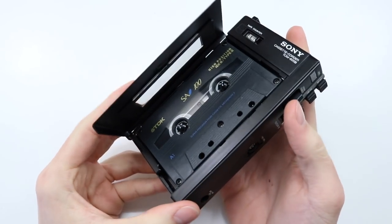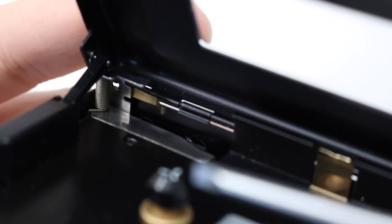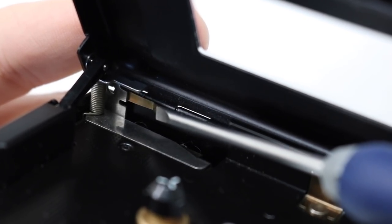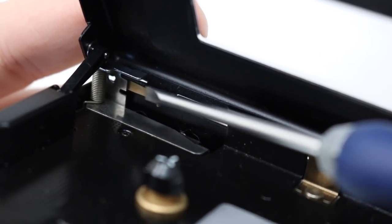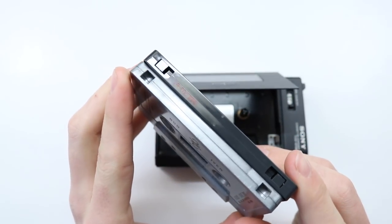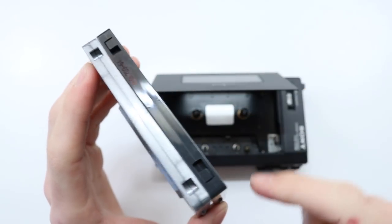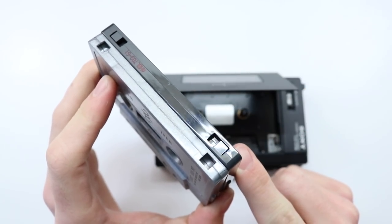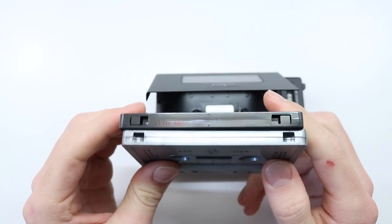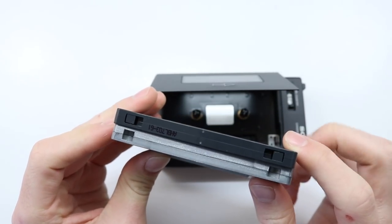On the inside of the cassette recorder — and this is something you won't find in the TPS-L2 — there's a really small mechanism in the back. Basically what that does is it recognizes if there is a notch cut out on the top or if there isn't. The difference is: on the bottom I have a pre-recorded tape and on the top there is a recordable tape. You can see the notch — it's basically a protect mechanism from recording over your tapes. In the later revisions of the metal tapes they had little holes in the middle as well, and devices would recognize if it's a metal tape or not.